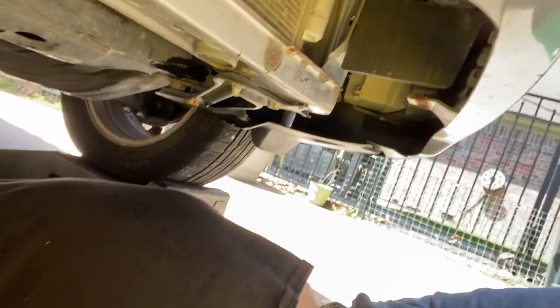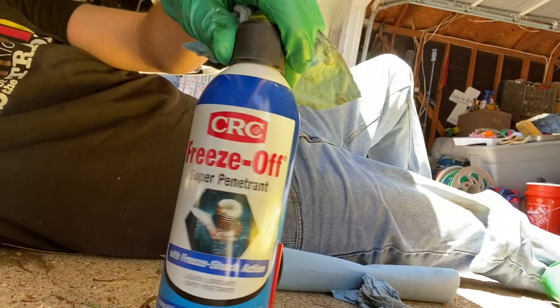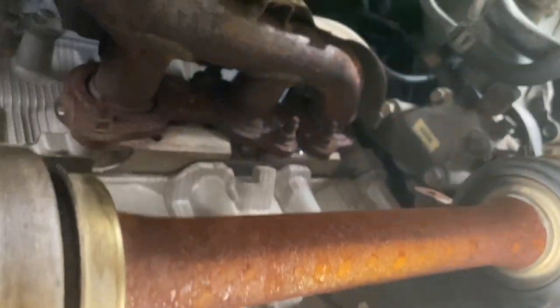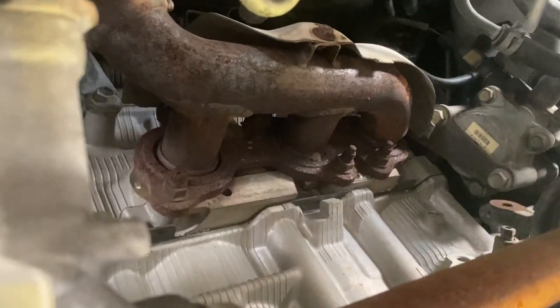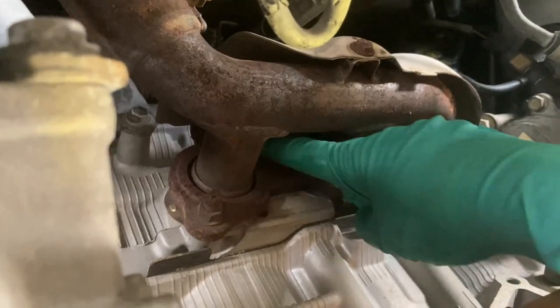We're back underneath the vehicle — it's up on ramps. I'm going to put some penetrant lubricant on the bolts for the catalytic converter. You can use Freeze-Off, Liquid Wrench, or something similar. Underneath, the number one side is what I'm changing; the number two is on the front side. I'm pleasantly surprised I can access it as well as I can. I'll go ahead and spray the penetrant lubricant on the bolts — there are a couple back here that I'm sure will be a pain to get to.